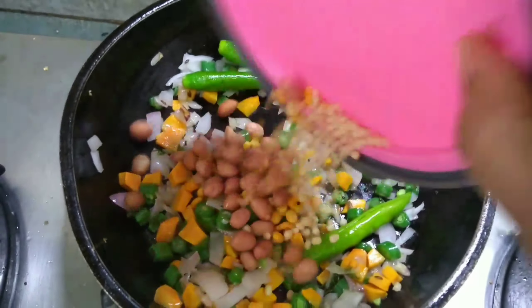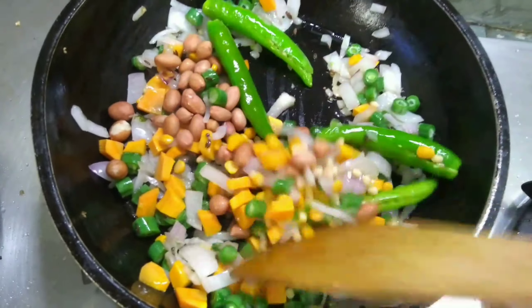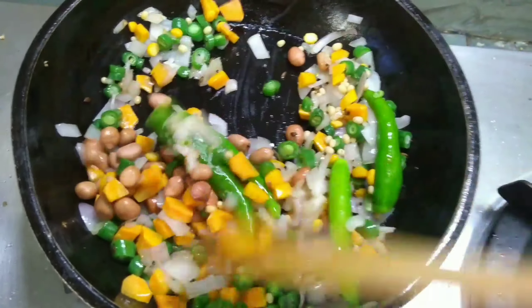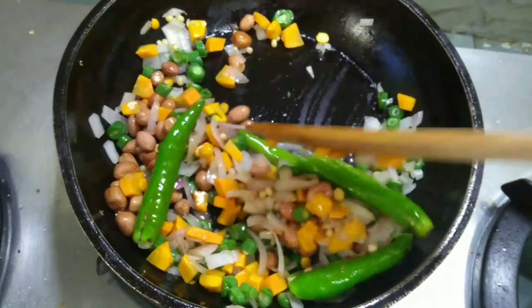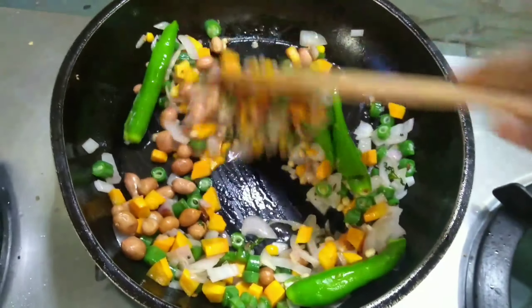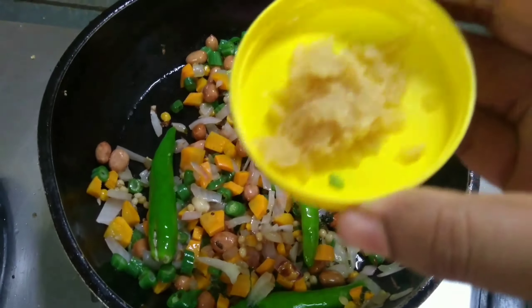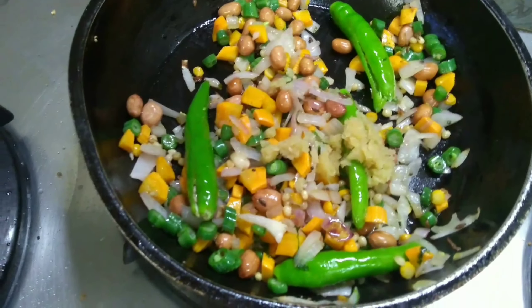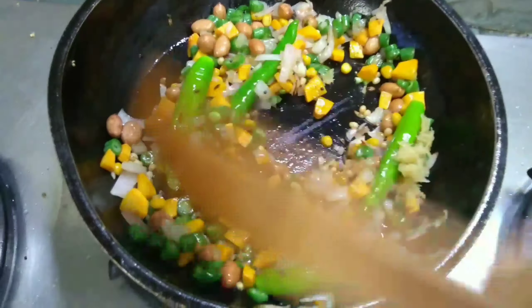Now I'm adding the peanuts, tur dal, and urad dal with it. Again we will cook it very well — make sure that your gas is on a low flame. Now I'm adding the grated ginger with it and giving it a good mix.